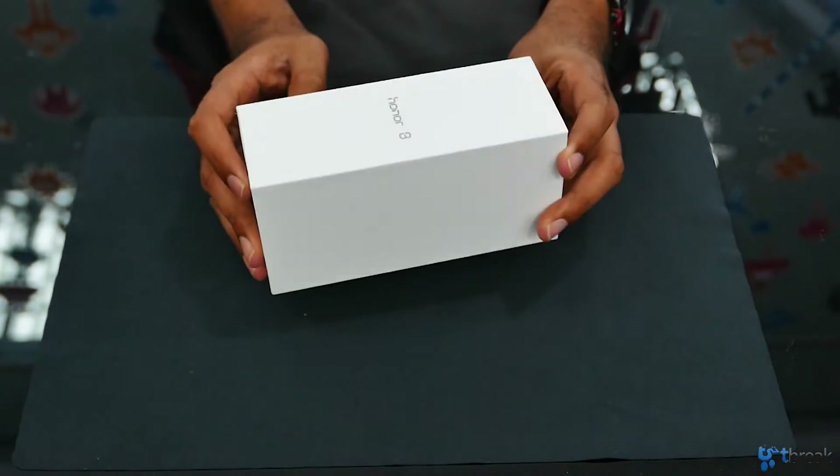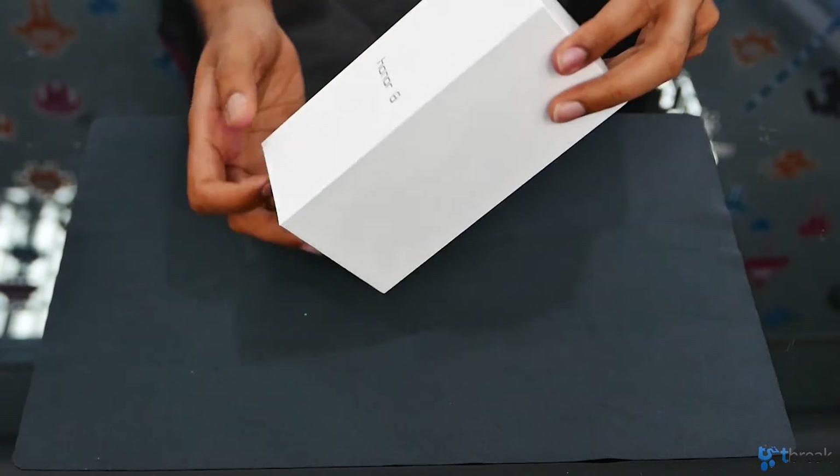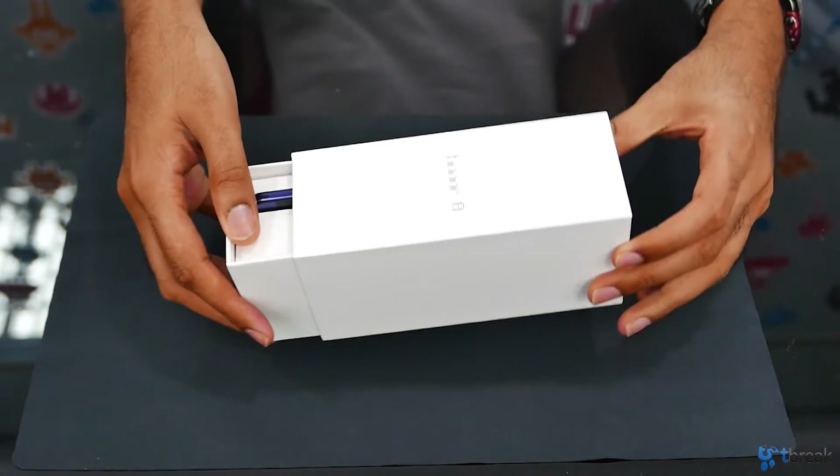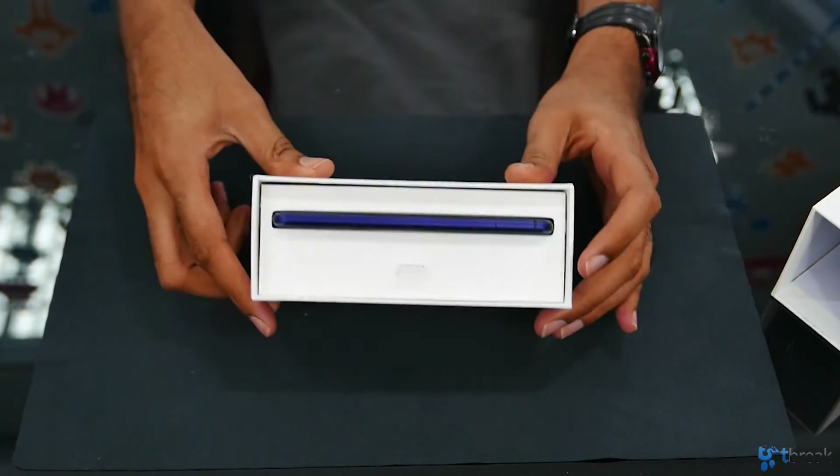This is the box for the Honor 8 and straight off the bat it doesn't look like most of the smartphone boxes that we get, simply because we have to slide it out to get to the smartphone — and there you can see it's pretty cool packaging.